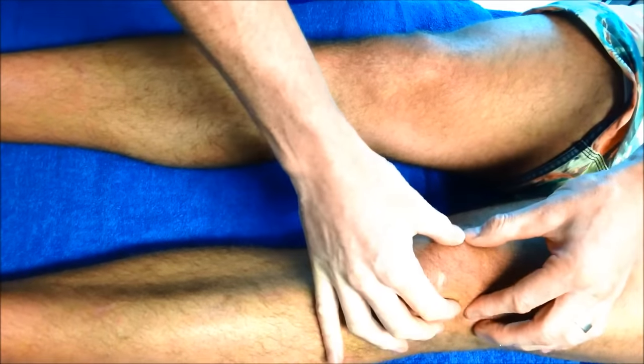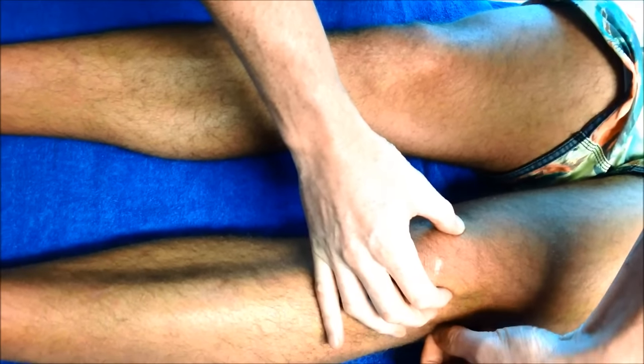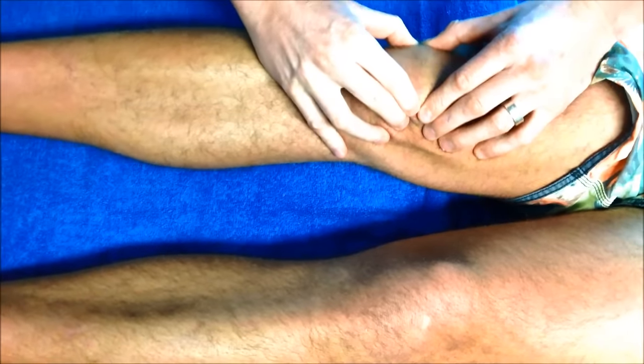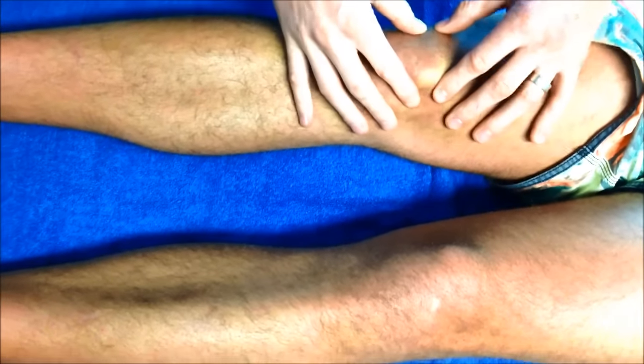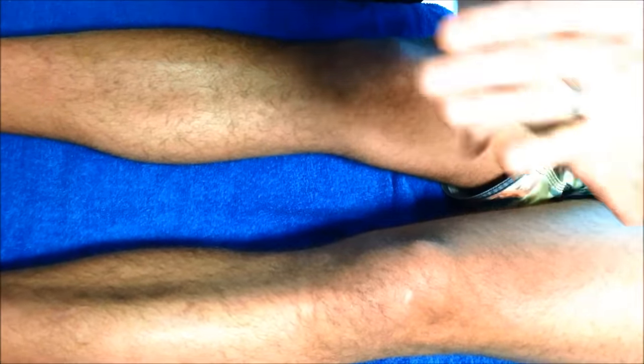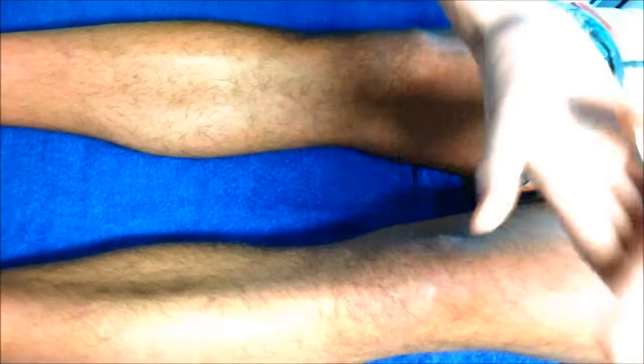So his kneecap — when I try and tilt it this way, I can't really get any range out of it because he's so stiff. Whereas on this one I can tilt him quite a bit, I can move that kneecap around. Because he's tilted like that, if you imagine his femoral groove here with his patella sitting there tilted, he's really pressurizing the lateral side. This is very common in runners, where the lateral facet of the patella and the femur get a lot of pressure instead of it being distributed across the whole patella, and that leads to a lot of wear and tear.